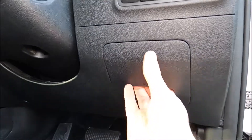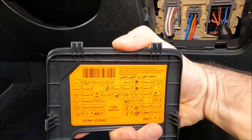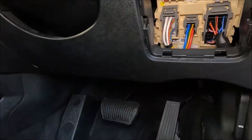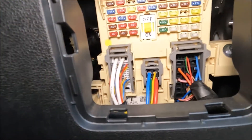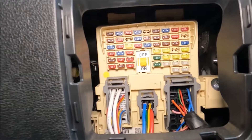Now for your cabin fuse box, we're actually going to pull this here and then look on the back — it actually gives you your fuse allocations. Then we can go ahead and have a look at the fuses in there, with an isolating switch in the middle.